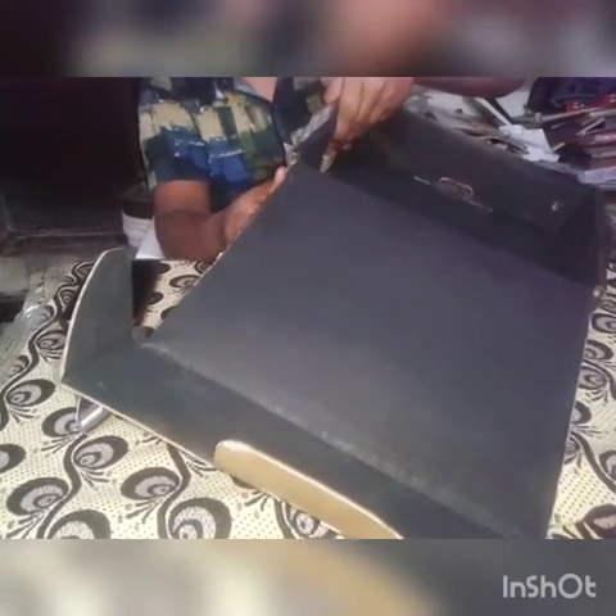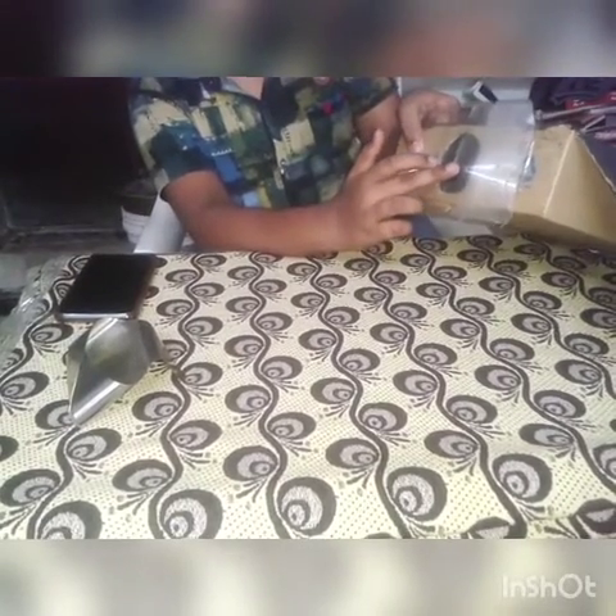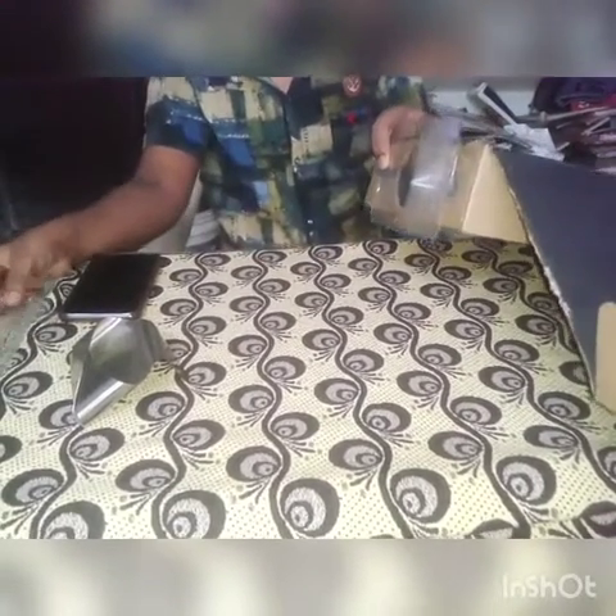The concave lens will be helpful. You have to clip it in the middle, that's why I am fixing it there. If you want, you can fix it with glue. You should not keep it to the side — you have to keep it in the center. If you keep it to the side, the screen will be very unclear.